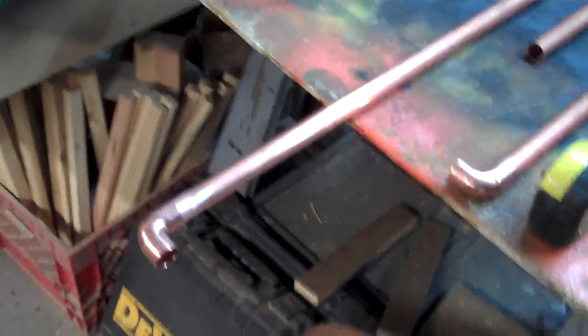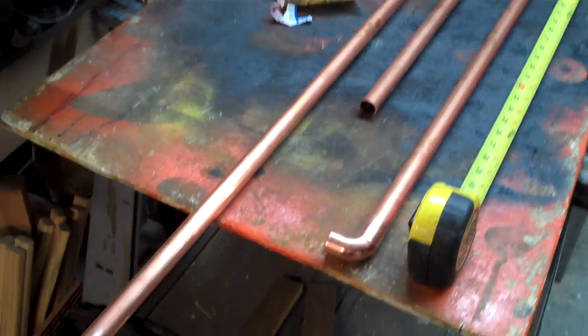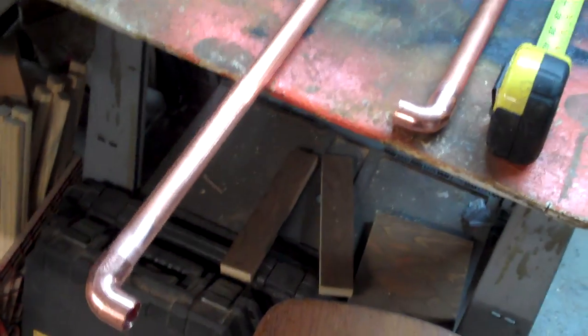I'll try and annotate one down there somewhere so you can see it. I don't know how deep I'm going to get into the actual building, but what it comes down to is you can do the math to find out the lengths. The first thing I'm going to do is cut all the lengths that I need, and when I come back I'll have it all laid out so you can get an idea of what it's going to look like.